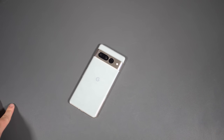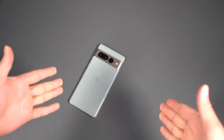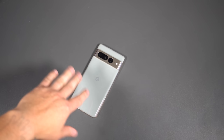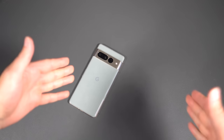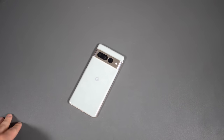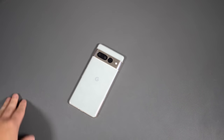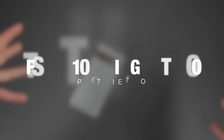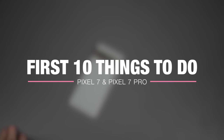Hey everybody, what is up? Tim here back again for Droid Life. Thank you so much for tuning back into the channel. As you can see, it's a very big day — it's Pixel 7 day. I got the Pixel 7 Pro in front of me. This phone should be arriving on doorsteps across the country this week. So if you, like me, have a Pixel 7 Pro coming, this video is for you. This is our first 10 things to do with the Pixel 7 Pro.